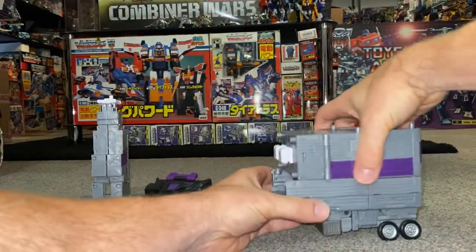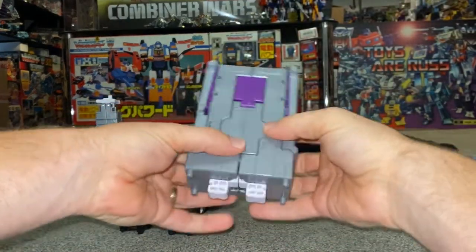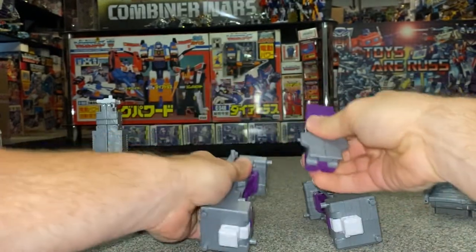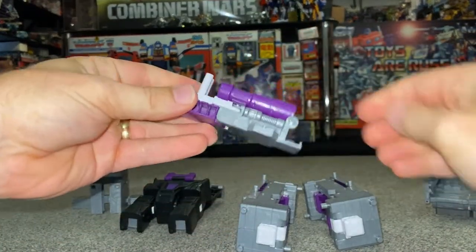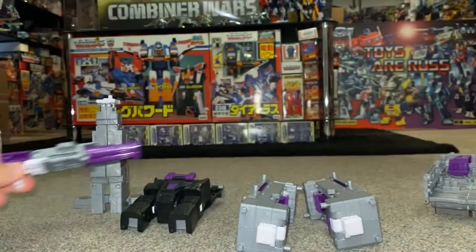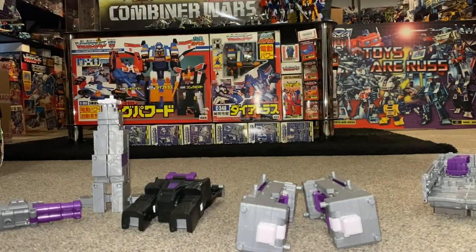Now let's take the top half of the trailer. These are going to separate into three pieces: one side, the other side, and this piece which is going to be the gun. Fold out this bit like so and leave that out of the way for now.